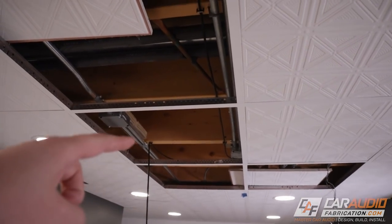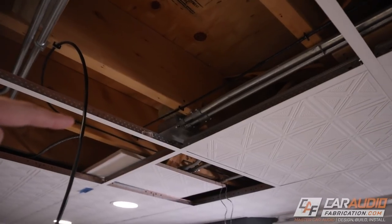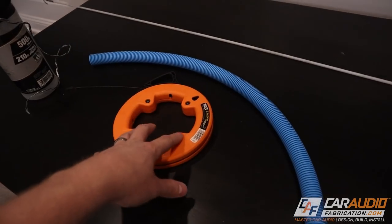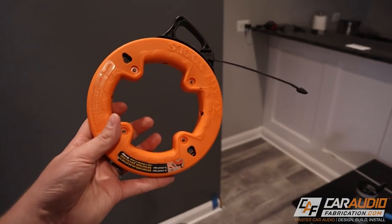Now I'm working with a drop ceiling here, which makes things a lot more simple. But even if you have a drywall ceiling, I'm going to give you some tips and tricks. The main thing is it comes down to using these professional grade tools. You've got to use the right tools, and the first tool I want to talk about is a fish tape.